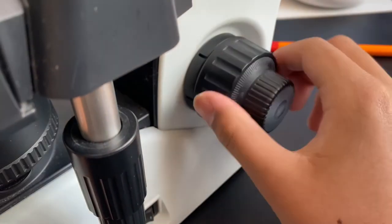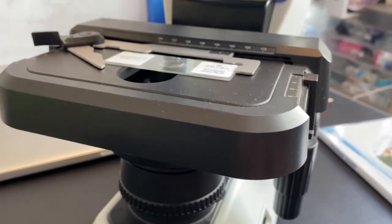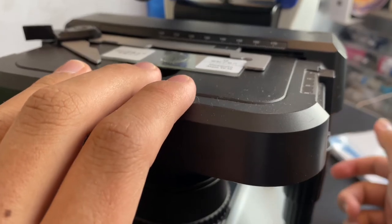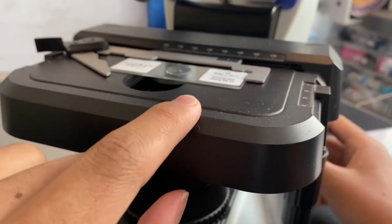Now the stage is a bit more loosened, so it kind of drifts off. You can actually press it down by your hand without using the focus knob.